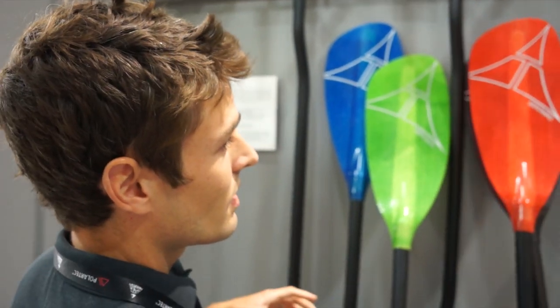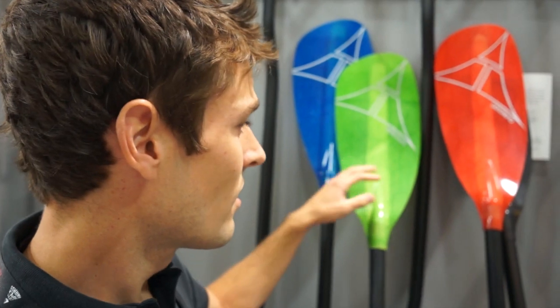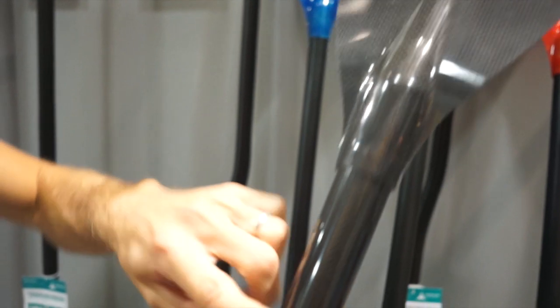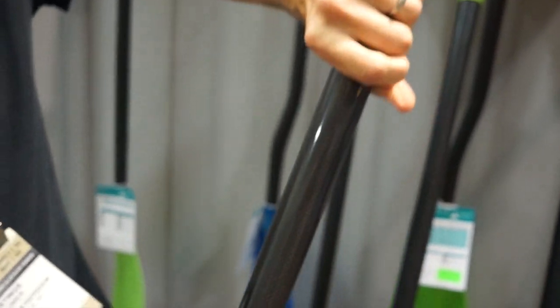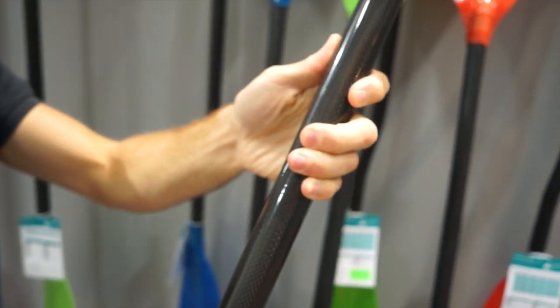All of these are available in two different material types — the fiberglass, as you see here, and also a carbon fiber version. What's unique about these paddles is that it's not just fiberglass and carbon — this is fiberglass DuraWeave and carbon DuraWeave.